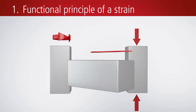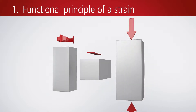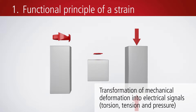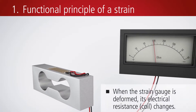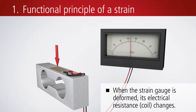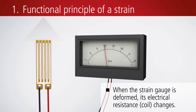A strain gauge sensor measures mechanical deformations caused by torsion, tension, or pressure, and converts them into electrical signals. The strain gauge sensor deforms and in so doing changes its electrical resistance. The resistance changes in proportion to the deformation.